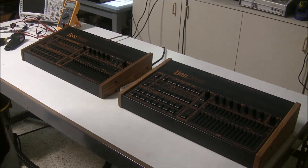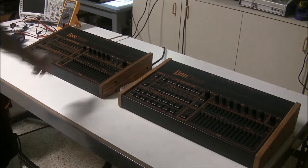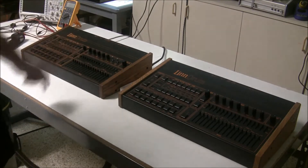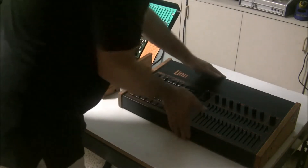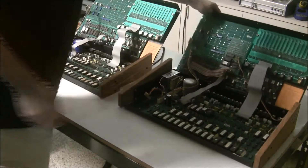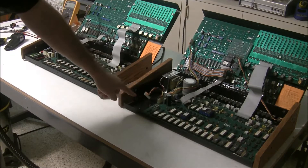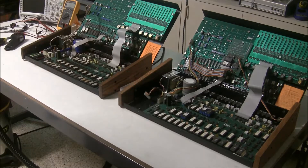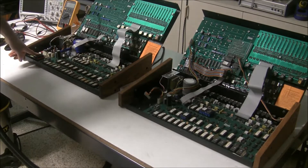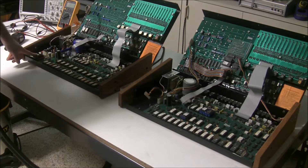So in the last video we repaired two Linn drums. One of them was this one here, and the same customer acquired another Linn drum and brought it to me. I'll open this up. The one that he got didn't have the 5-volt board, so I've taken the 5-volt board from his working one that I serviced in the last video and put it in here so we can test this out, pending obtaining a replacement aftermarket board.